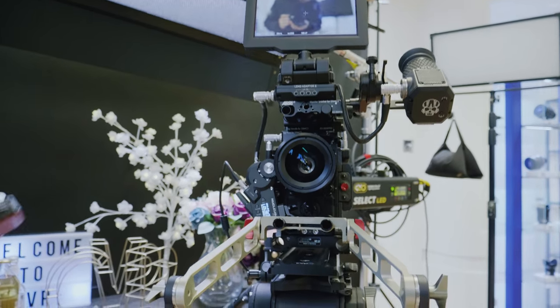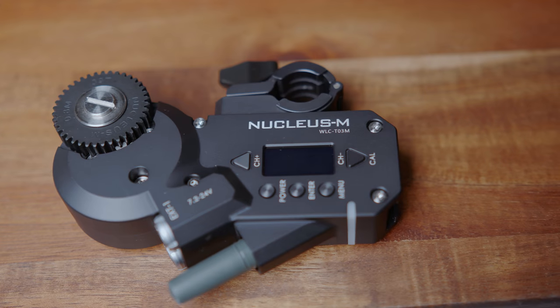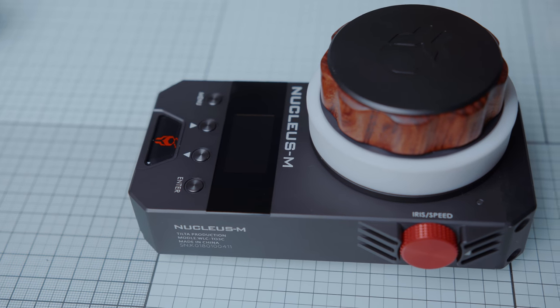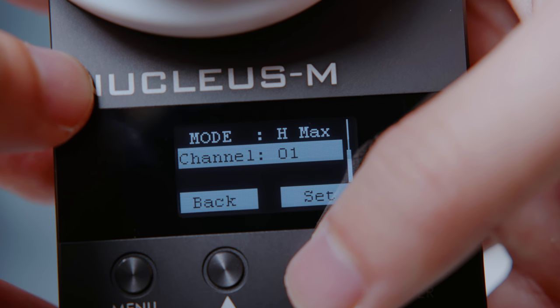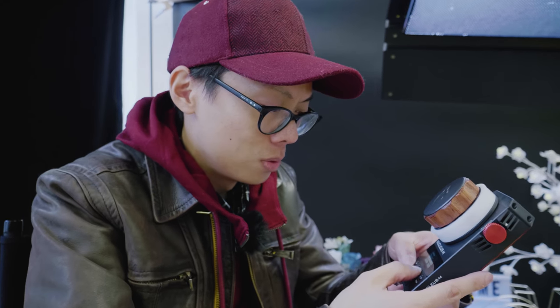We've got this one on, screen's on. We don't want to switch off because every time you switch off, you have to recalibrate it again, and that is a bit of a kerfuffle. The build quality of the motor and the control is superb — I'm really impressed. The menu on the control is simple. Just need to set the focus unit to the same channel as the controller, then you're good to go. The menu system is pretty simple.